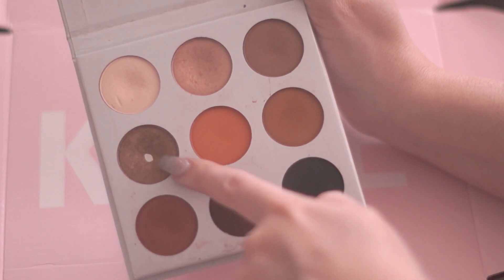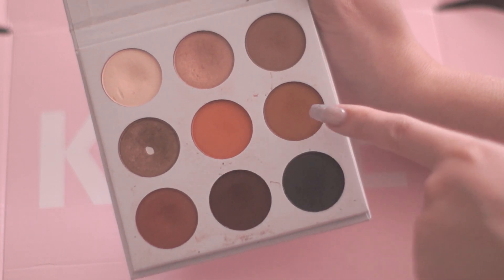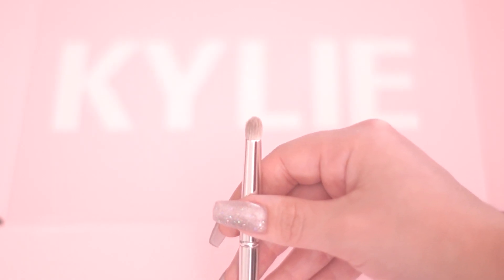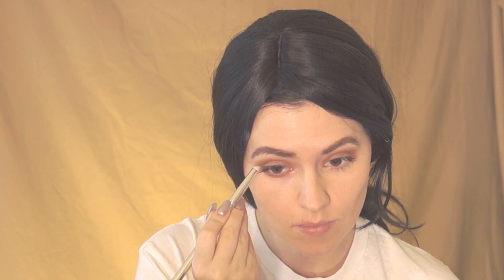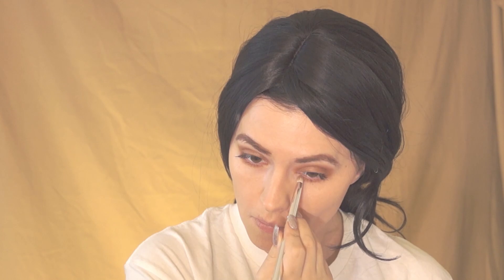Next I'm using the shiny bronze color Goldstone and blending this on my top eyelids. Now I'm using the golden brown shade Tiger Eye with the small smudge brush number 16, applying this color on my bottom eyelids and bringing it up to blend with the top eyeshadow.